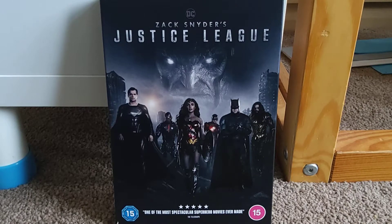Hey guys, I'm back, welcome back to the Fox Critic. In today's video, I'm going to be doing a DVD review on Zack Snyder's Justice League. So let's begin with this review.